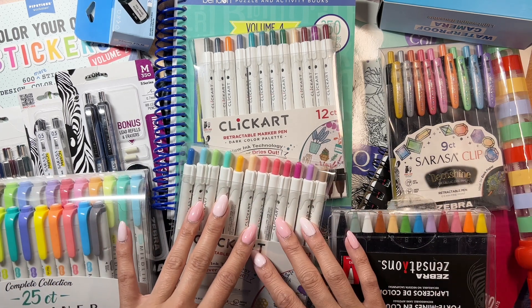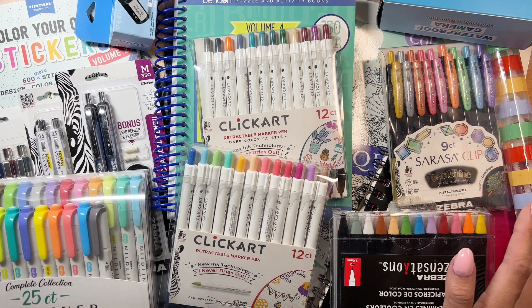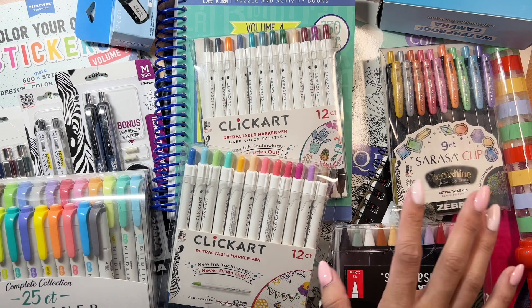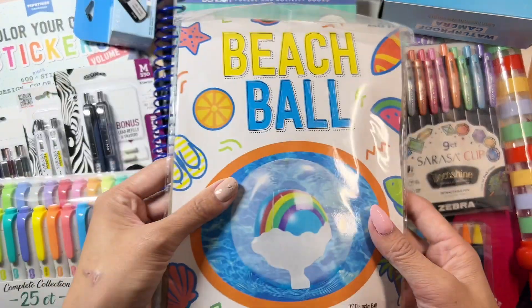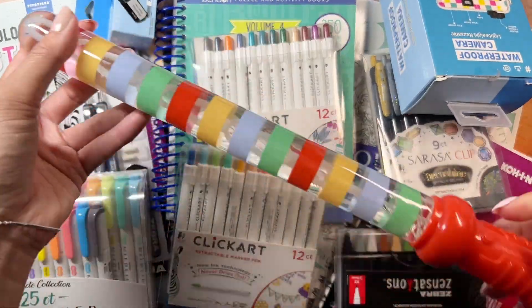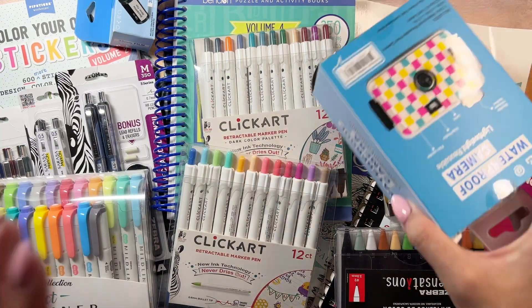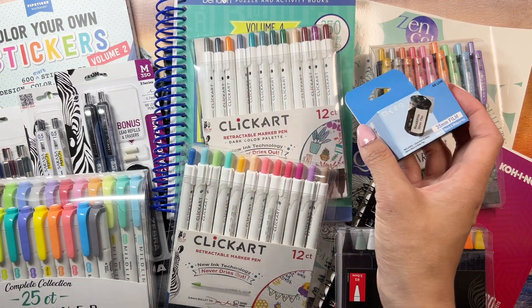I want to share with you what I got. First off, a couple of stickers — this is a summer beach rain or shine activity box. So you have a beach ball, this is like bubbles, you have a waterproof camera and some film.